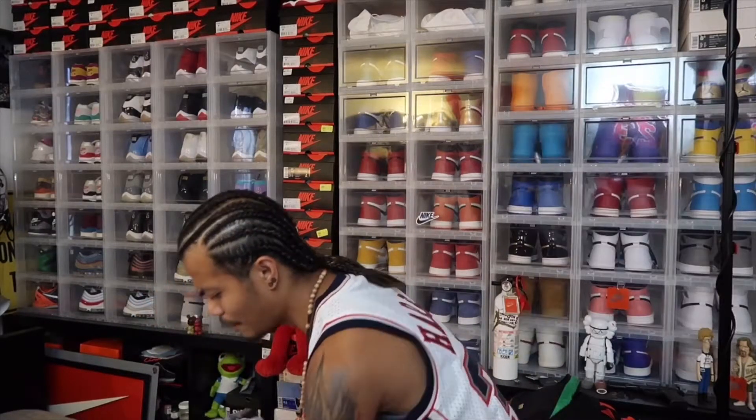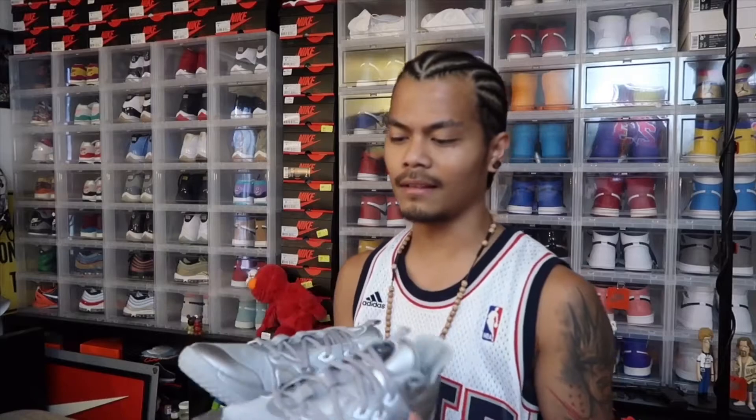These are a dope colorway man, I like this. Let's check the fit real quick.